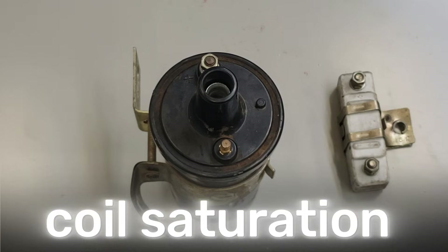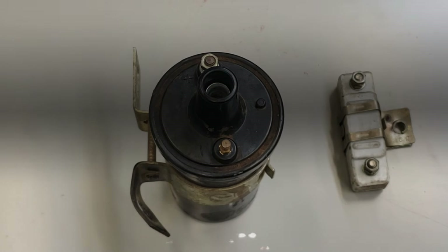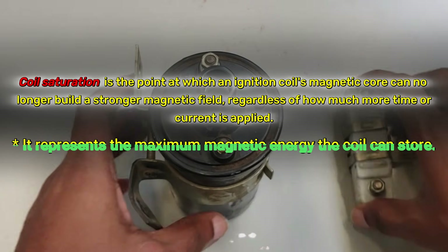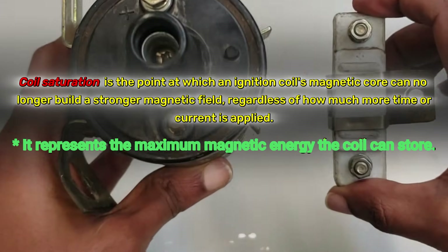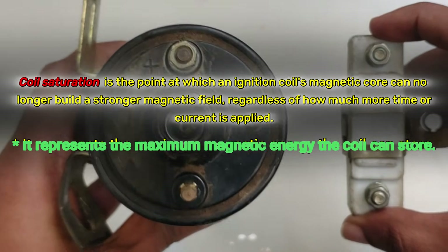Think of a coil like a sponge. When you apply voltage, it's like adding water — the magnetic field builds up. Coil saturation is the point where the magnetic field can't get any stronger, no matter how much more time or current you apply.